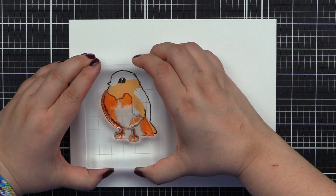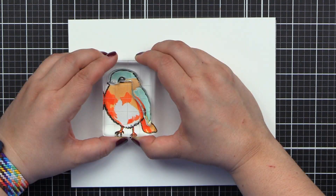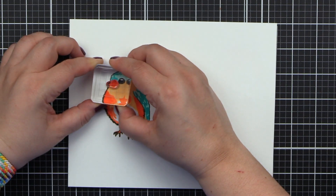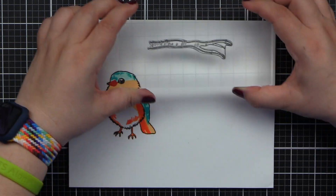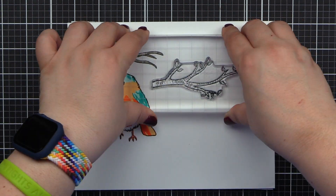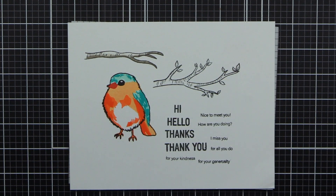Introducing Bird of the Woods, the stamp set from Altenew. This is a 6x8 stamp set with 21 individual stamps, calling all bird lovers. A beautiful bird perched on a branch inspired this stamp set — you can stamp him with or without the coordinating layers. We have added two different hand-drawn branches that would be perfect for adding background elements behind this sweet little bird.